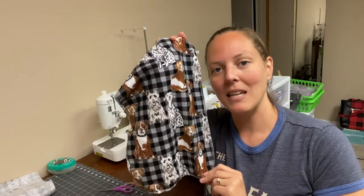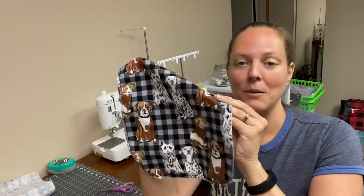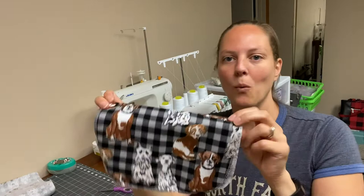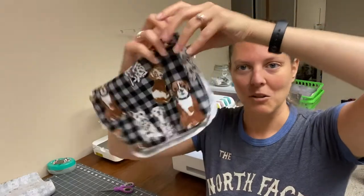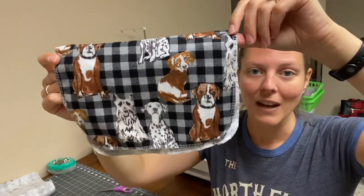Hi everybody, my name is Angie. Welcome to my channel. Today I am going to be making some of these unpaper towels or fabric napkins, whatever you want to call them. They are a nice eco-friendly, non-one-time-use throwaway paper towel, for any kind of kitchen thing that you want to do. I just used this cute little dog print fabric.